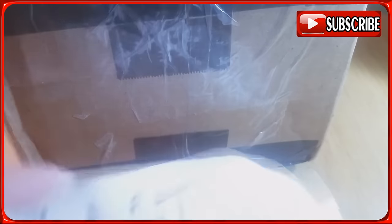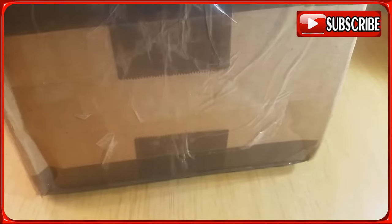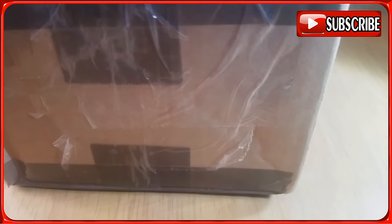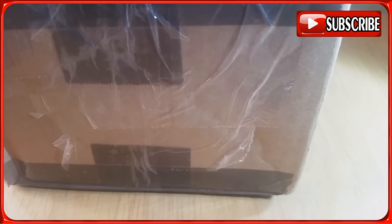Look at this — it says 'last,' so let's open that one last. I'm not going to be needing chopping bags for a while. That's awesome!